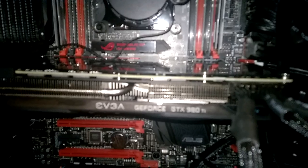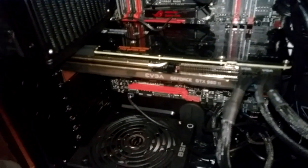And we have, of course, our graphics card — what could we do without that? An EVGA GeForce GTX 980 Ti, which is one of the highest end. Not the highest end, not a Titan or anything super crazy, but it's still really solid and I'm really excited to have it.